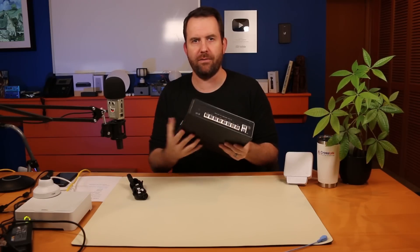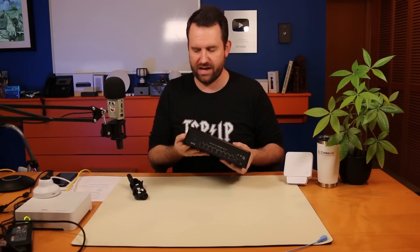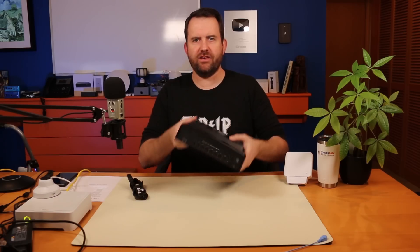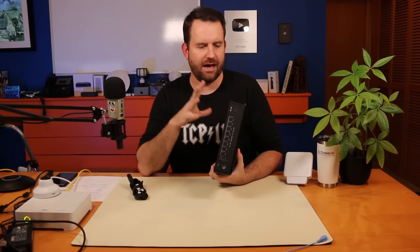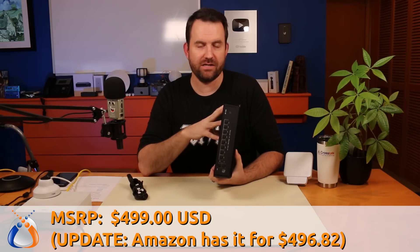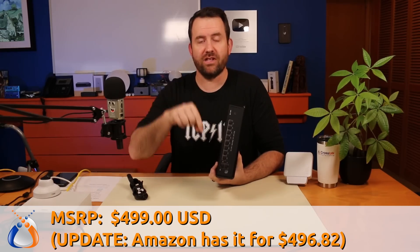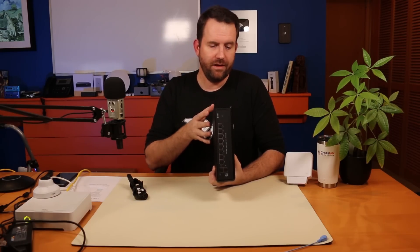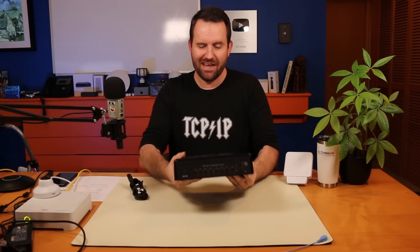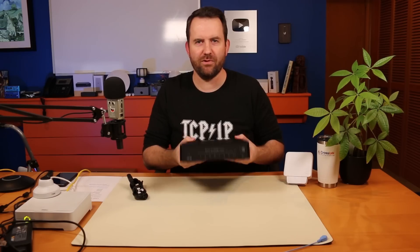All of those can easily be powered by this thing. In fact, you could have all eight ports populated and still power those devices. Now this is not cheap — the MSRP on this is $499, basically 500 bucks. Amazon right now has it for $506.15. There's a link down below if you want to check it out. This is not something you're going to use for a normal network installation; it has a very specific use case.